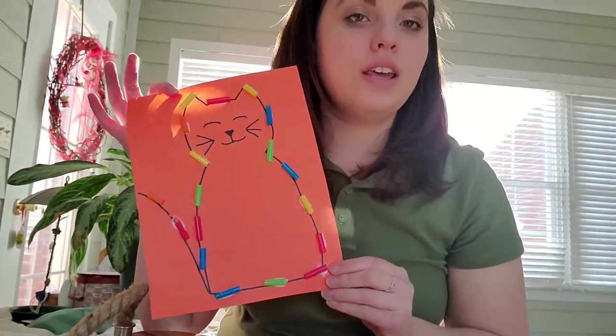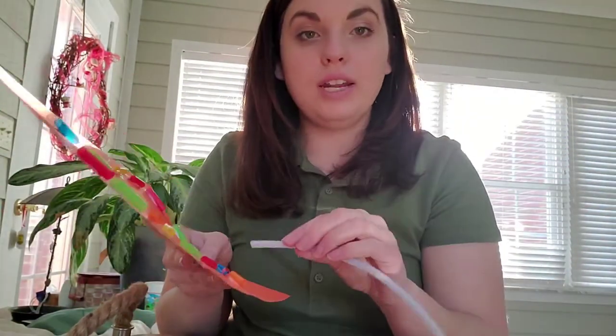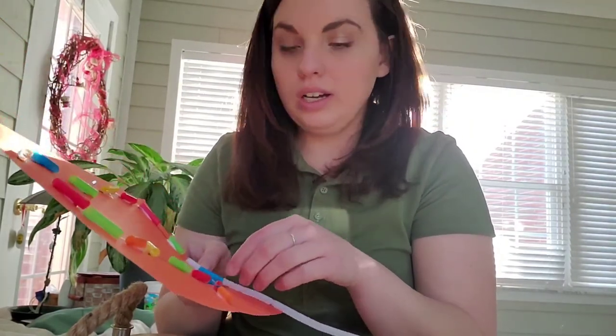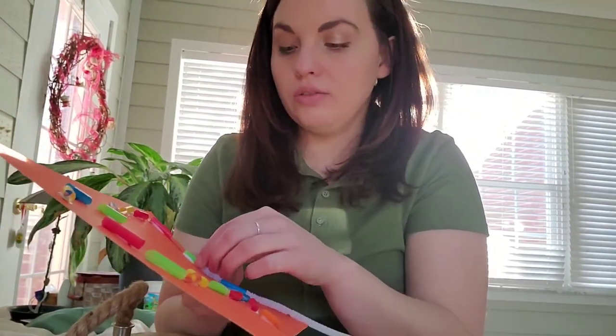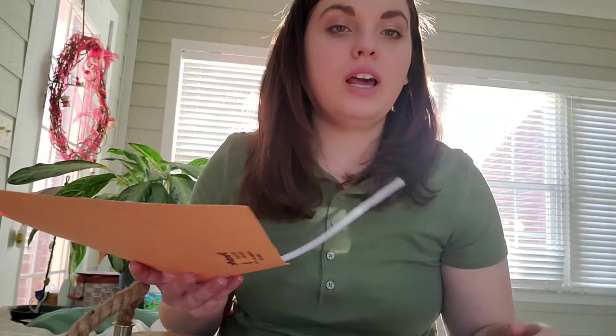Now that our cat is dry, we can have our child grab a pipe cleaner, and their goal is to thread it through the straws. This works on the pincher fingers and also hand-eye coordination to get it through the straws. Thank you everyone — I hope you learned something about pre-writing skills and kindergarten readiness. Bye!